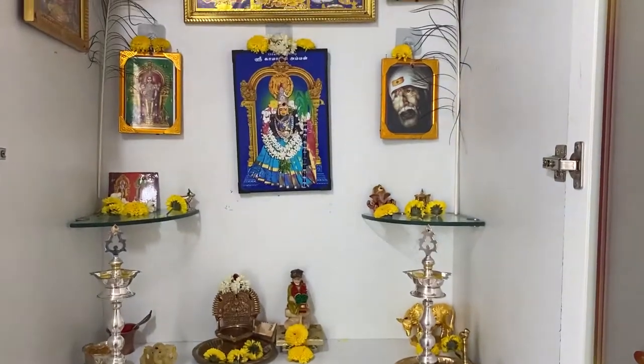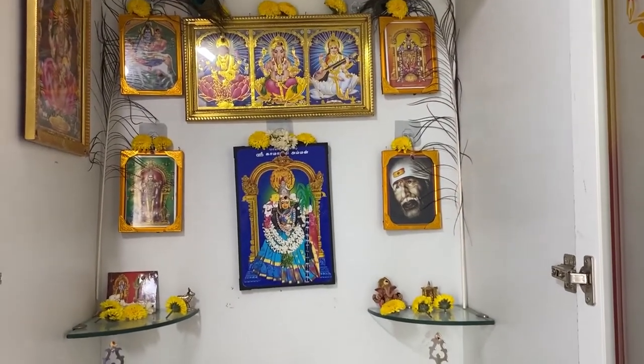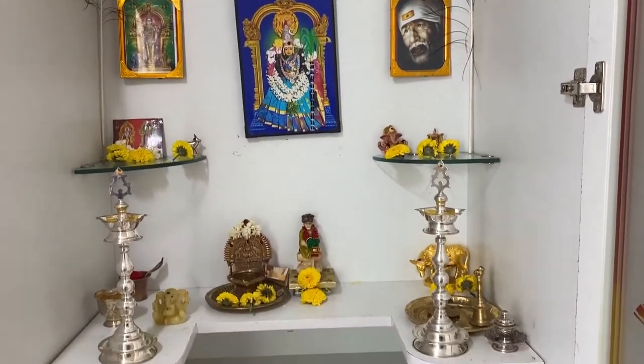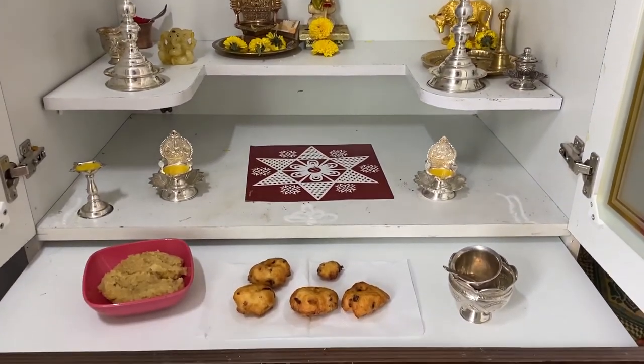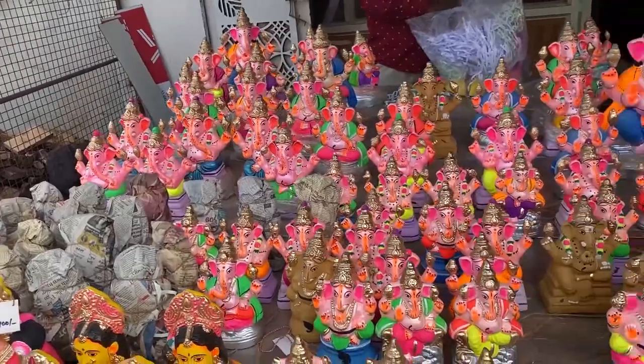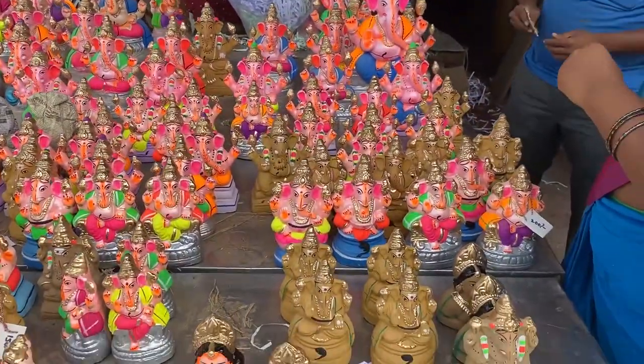We will cut it, then clean the salmon. We are ready to clean the salmon and we are going to the market.